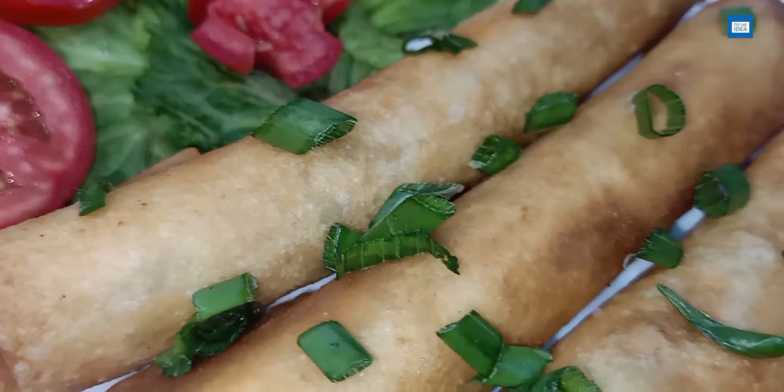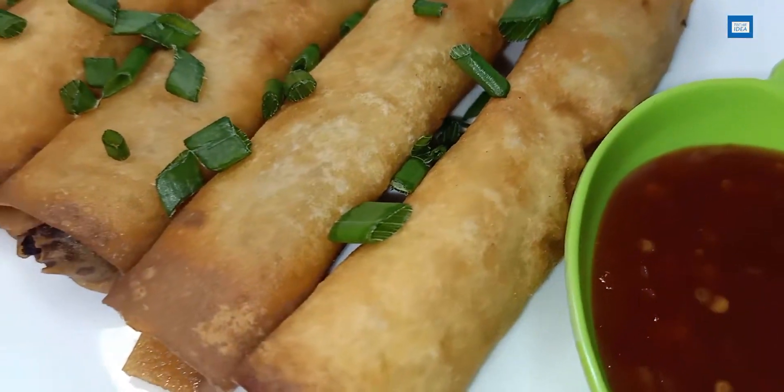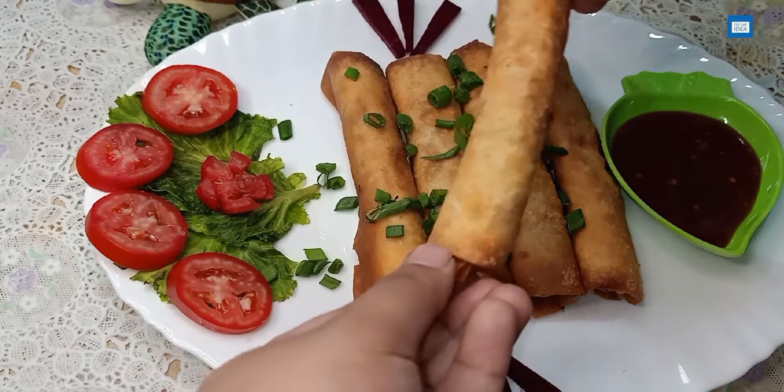As-salamu alaykum, welcome to Techie Idea. In this video, I will teach you how to make spring rolls. It is very easy, simple, and quick recipe. It is very fun to make spring rolls. You can try it in Ramadan.